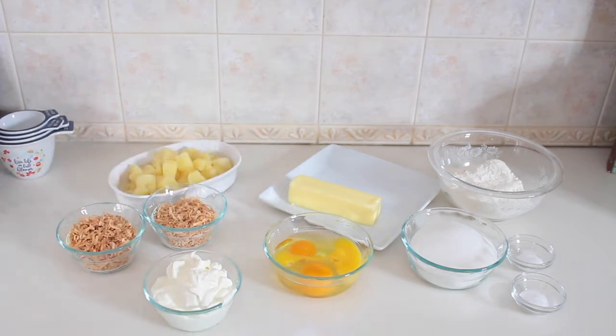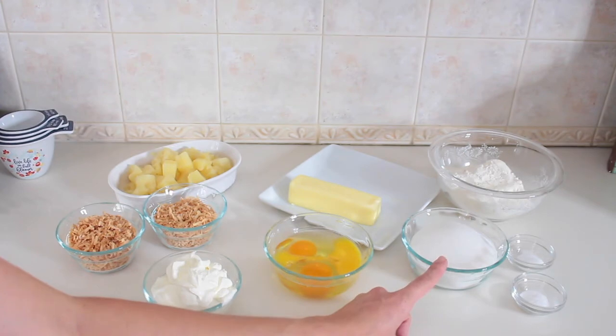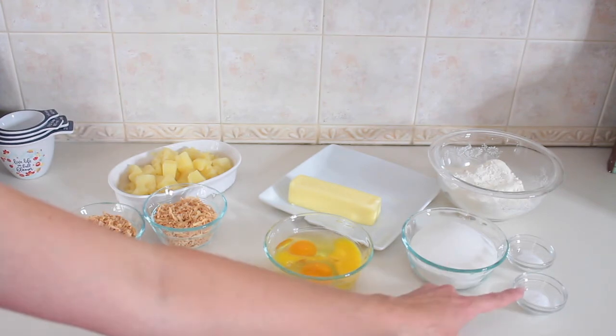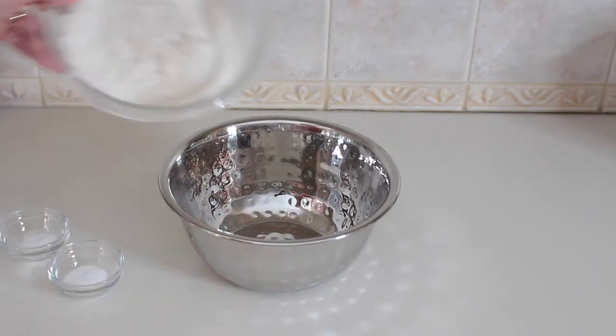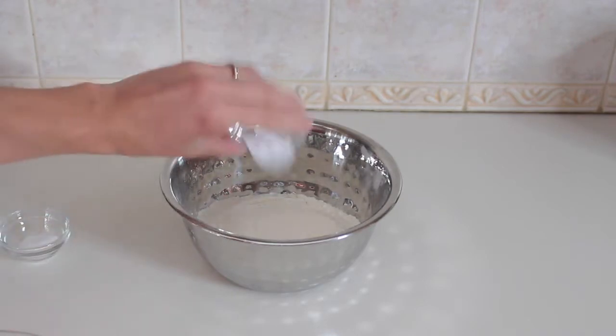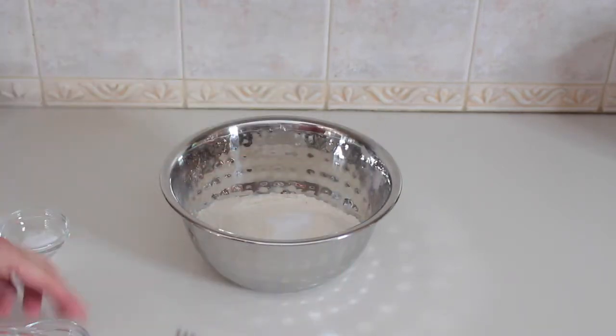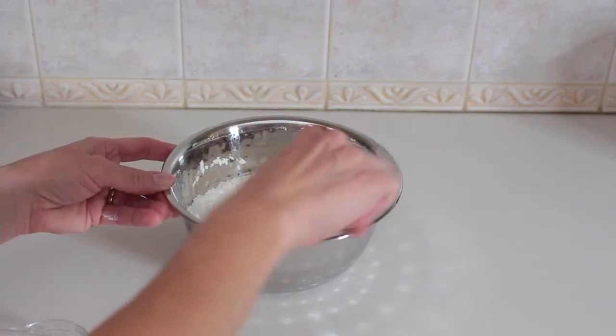And this is one stick, which is a half a cup of unsalted butter at room temperature. For our dry ingredients: one and a half cups of all-purpose flour, one cup of granulated sugar, a half a teaspoon of baking soda, and a half a teaspoon of salt. First, I'm going to combine the flour with the baking soda and the salt and mix this up well.